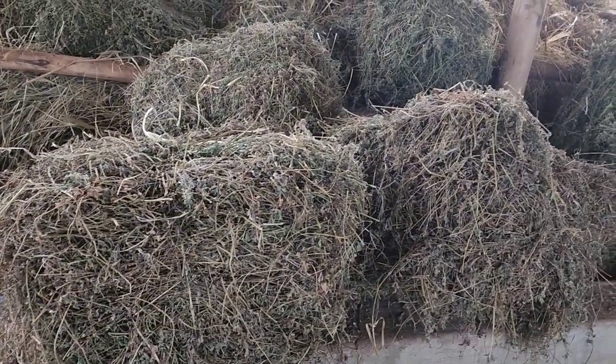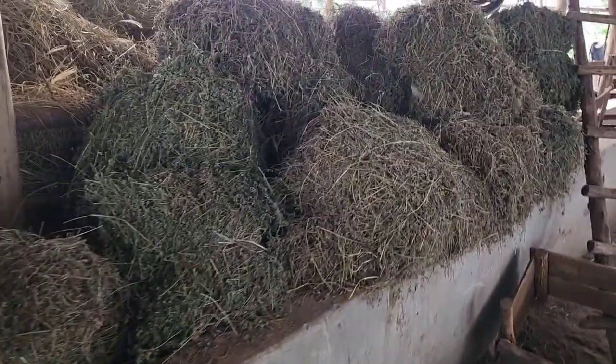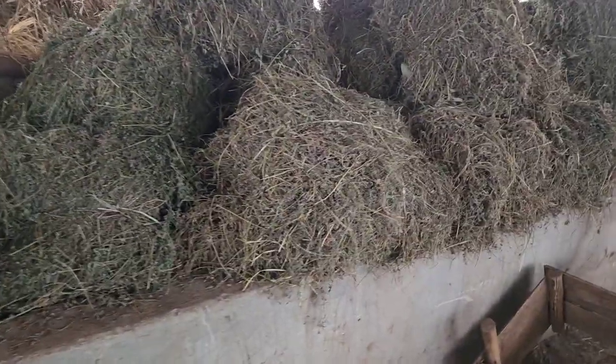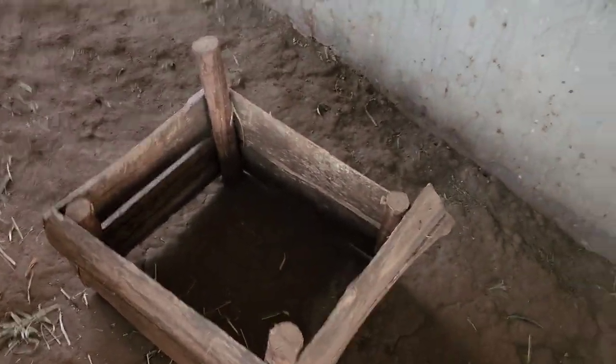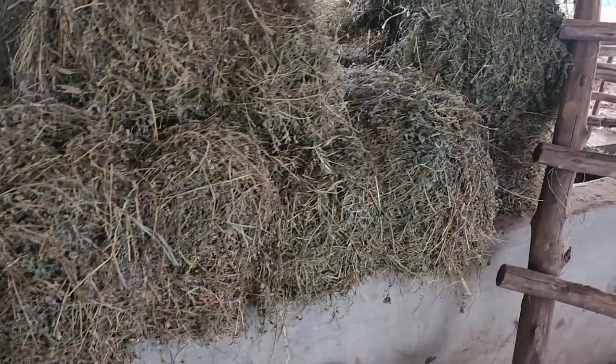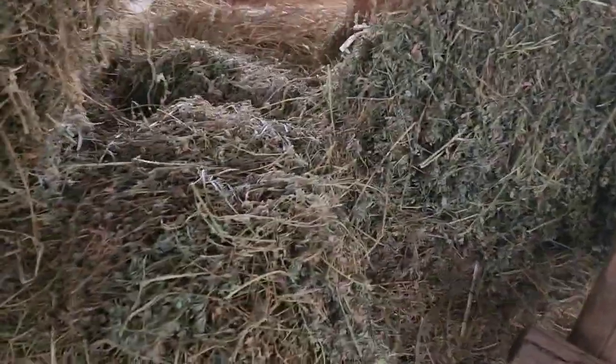Dear farmers, this is our alfalfa so far this season. We have done the bailing — we do it manually because that's what we can do. These are the boxes we use when we are bailing, so do what you can with the kind of resources you have, with the kind of boxes and wood you can use.